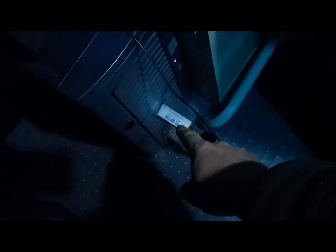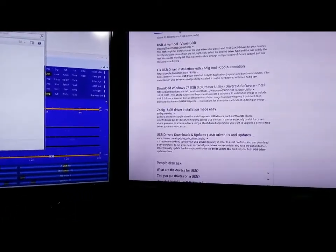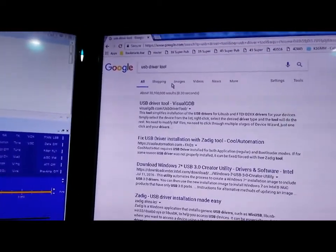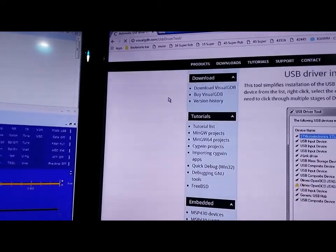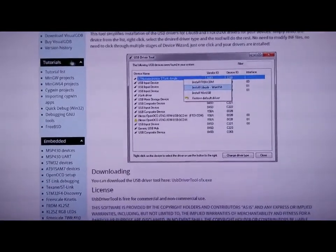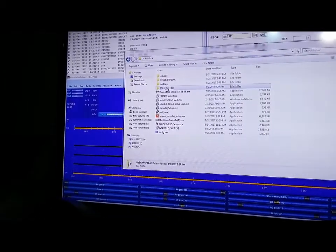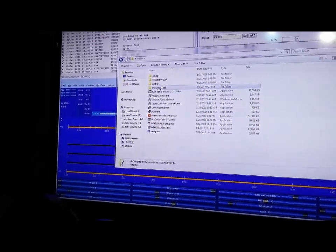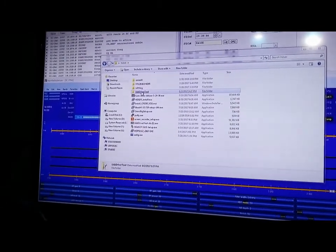What you want to do first is install the driver for the RTL-SDR dongle. I had a lot of problems doing this. Go to Google and type in 'USB driver tool.' The first one that pops up — click on it, download it, and use that driver tool. Follow the instructions to install the RTL-SDR dongle. This is only for the dongle — this is the only thing I have experience with.